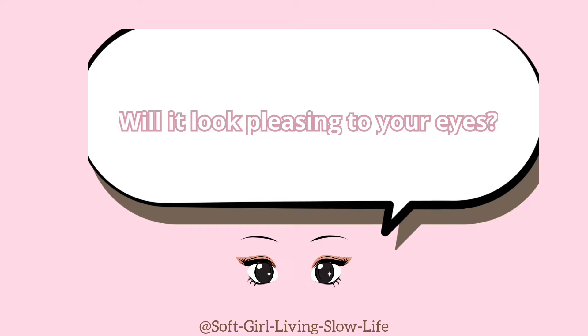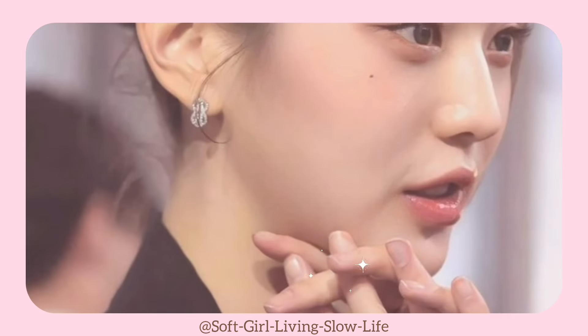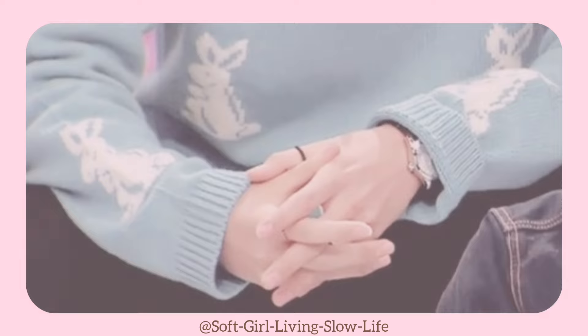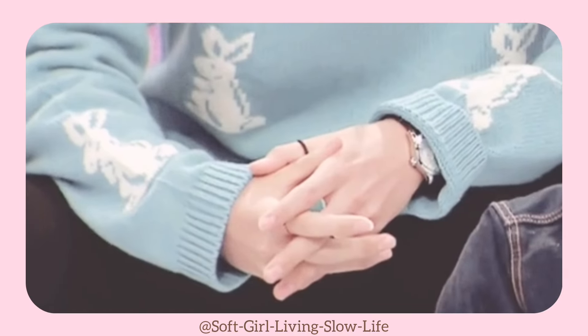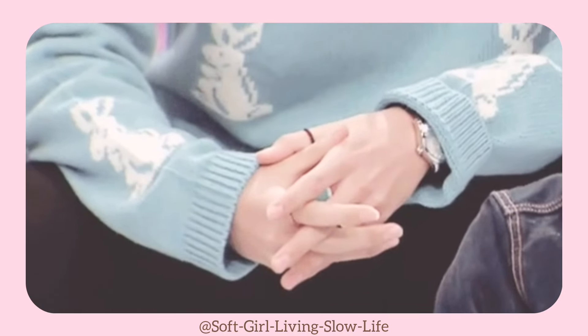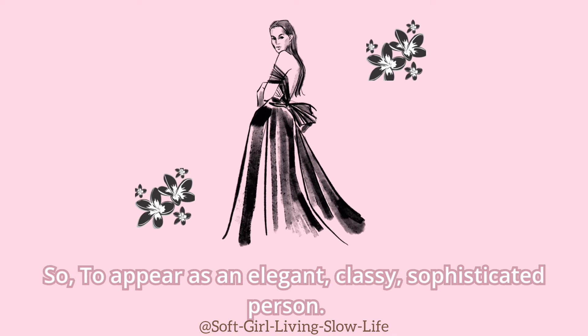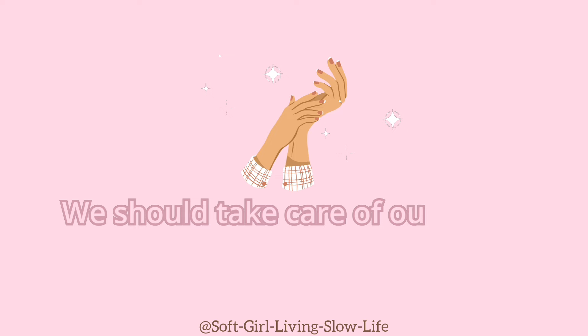Imagine someone carrying an expensive handbag, but they have brittle, crusty nails. Will it look pleasing to the eye? On the opposite side is someone who has clean, freshly polished nails. Whatever they carry in their hand, or whether they are empty-handed, they will surely leave an impression on the next person. So, to appear as an elegant, classy, sophisticated person, we should take care of our nails.